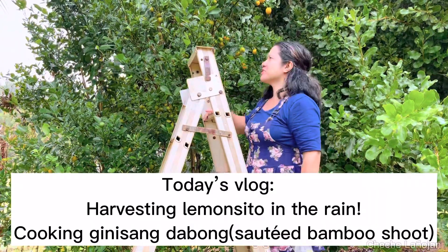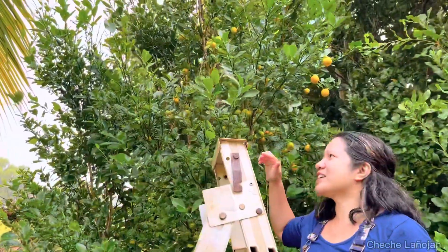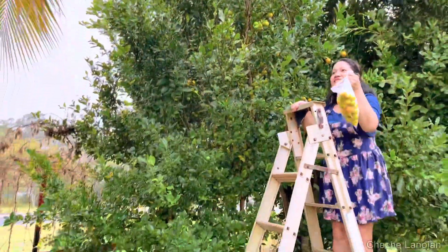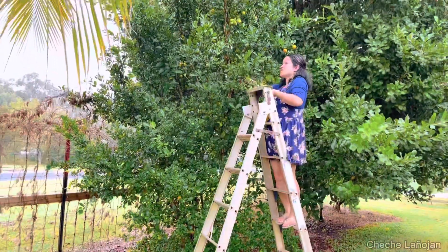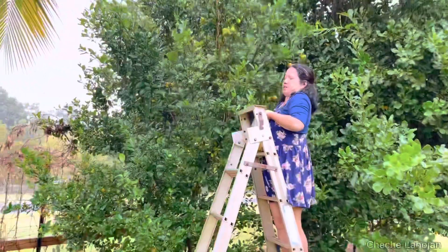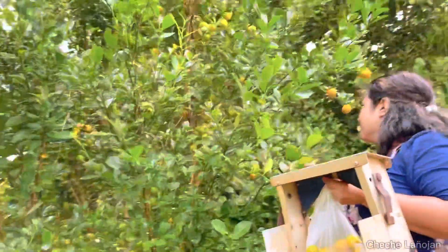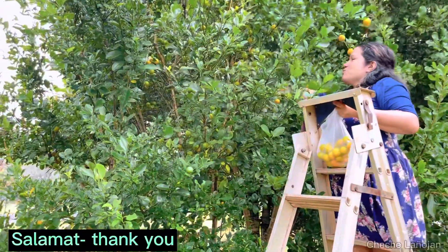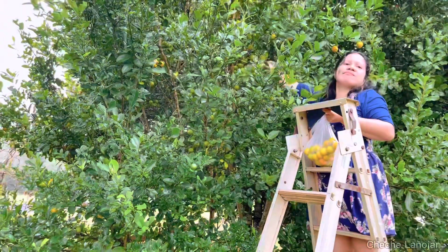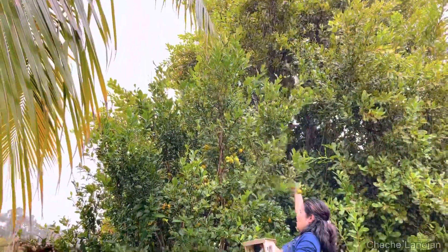Welcome to my YouTube channel, Cheche here once again. Today I'll be harvesting kamkot or limoncito — this is someone else's yard, it's Cindy's. Okay, let's start! It's raining but rain or shine I'm getting limoncito from here. Quick sister, it's raining! I'm getting it but Cindy is getting cold. Your camera is getting wet — quick!